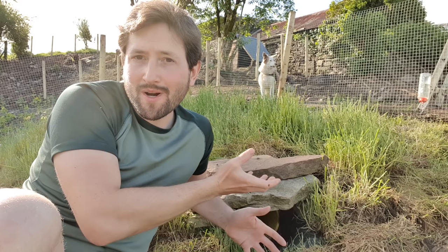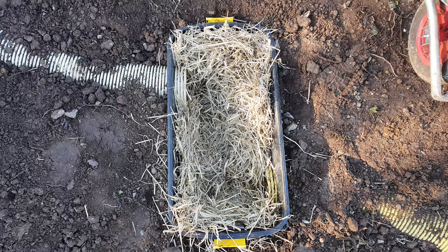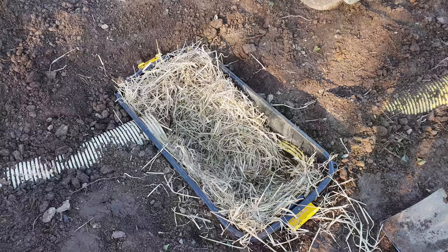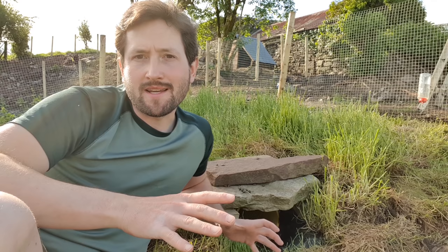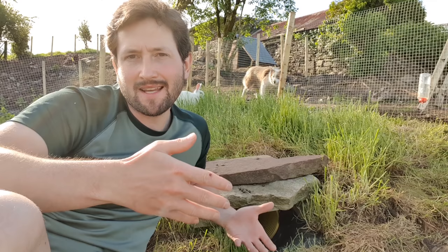Next, I filled the nest boxes with lots of straw — I really packed it in, knowing that they'd pull some of it out making their sleeping areas. Rabbits are quite clean animals. In a warren like this, they'll always come out of the tunnel to conduct their business, which is why there's so much poop just outside the entrances. So I reckon I won't need to clean the boxes more than twice a year. That is a fairly big job — I'll have to cut the turf, roll it up, open the lid of the box, replace the straw, clean it, and then roll it back. It might take an hour per box, but if it's twice a year, it's really not that bad.